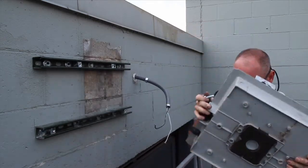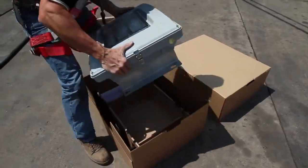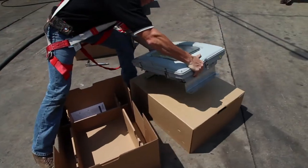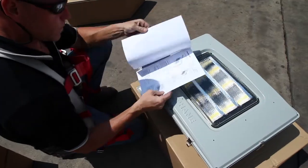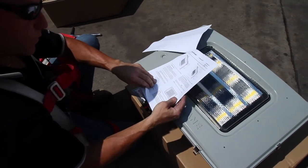Now you're ready to unbox your new fixture. We recommend placing the fixture on cardboard so it doesn't get scratched. Look over the instructions and pay special attention to how to make sure the watertight seal is engaged.